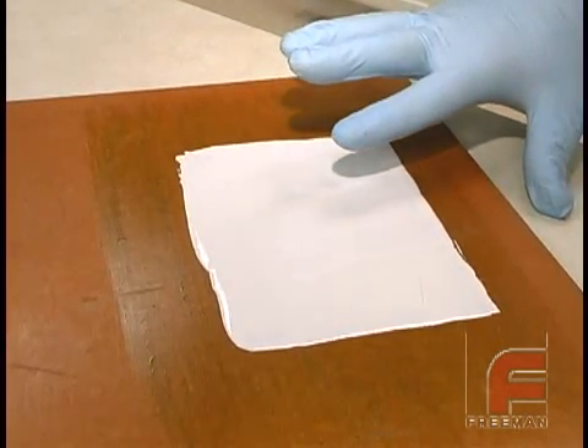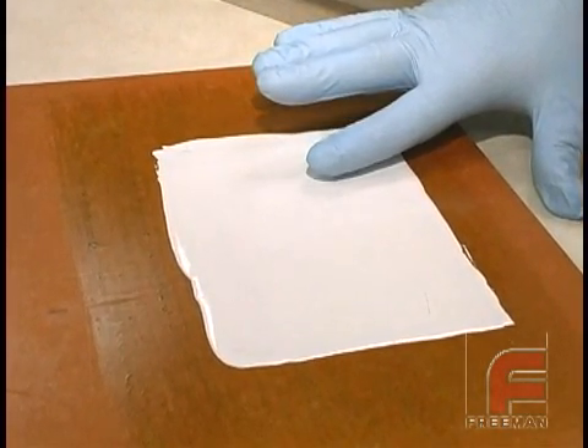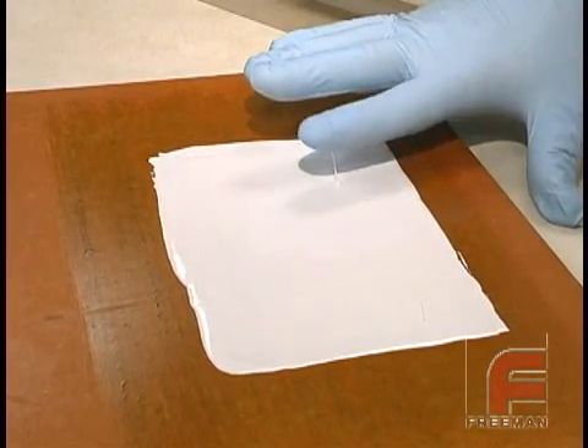Earlier, we had tested the material and found the epoxy to still be too tacky. Notice the material coming off the part and onto the glove.